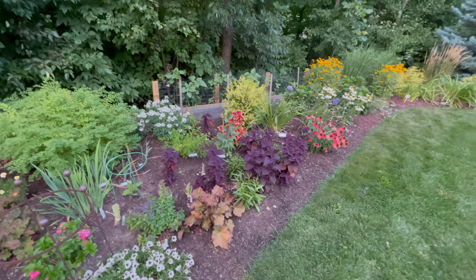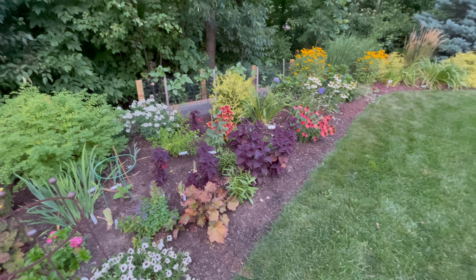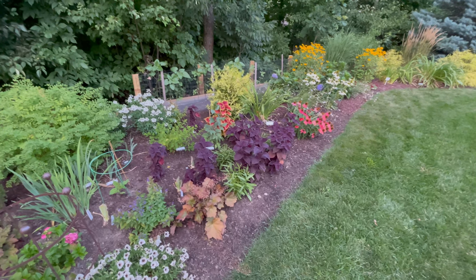So that's how this bed has turned out so far. I'm happy — considering this is a brand new bed, I think it looks pretty darn good. As always, thank you for watching. Please subscribe and hit that like button — it really does make a difference. I'll see you in the next video.